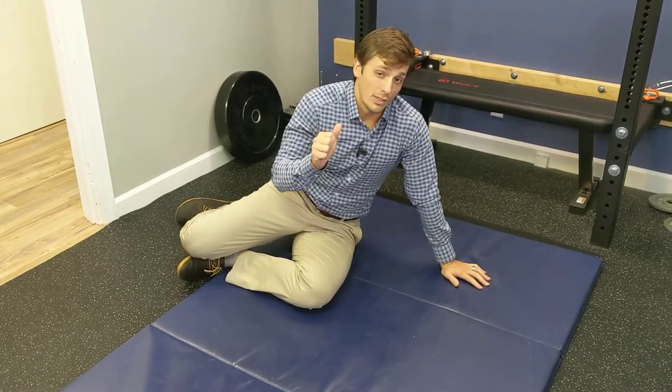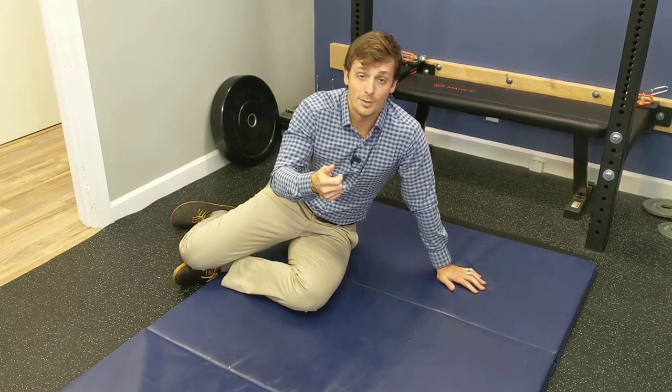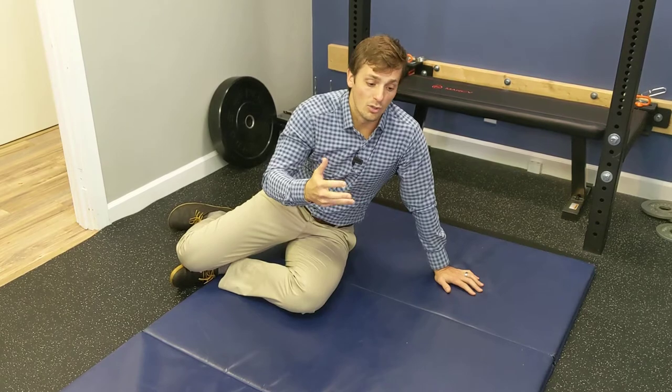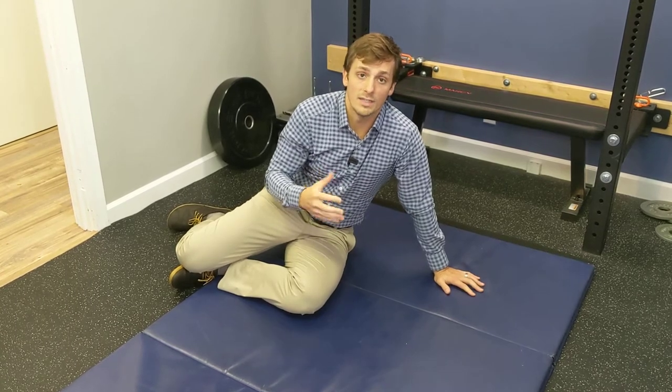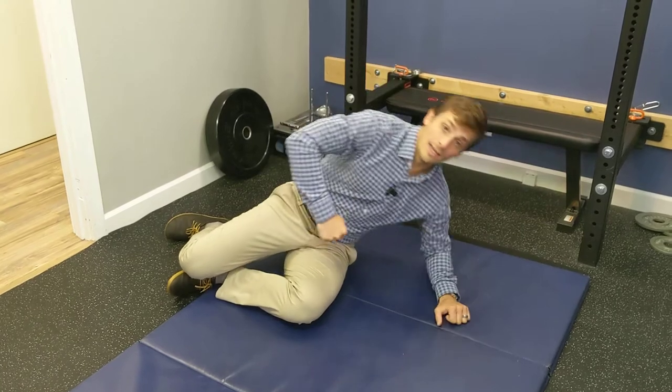So we're going to bring you 10 different ways you can upgrade your side plank so that you're not bored out of your mind, but also so you can get more challenge and more core stability in different ways out of your body in three planes of motion, not just sideways.